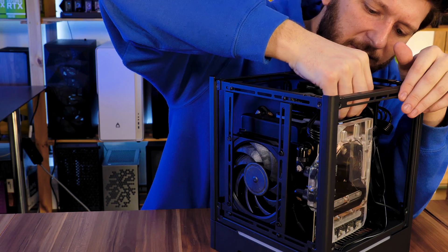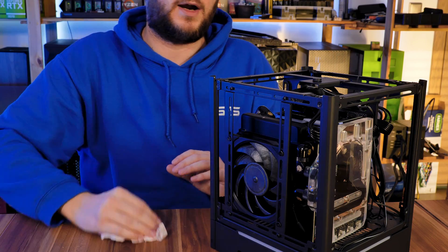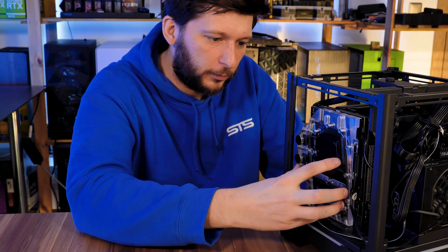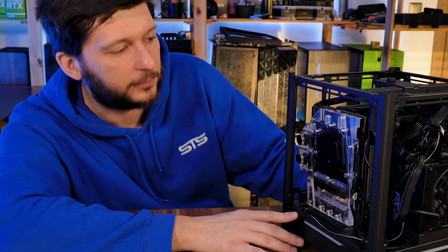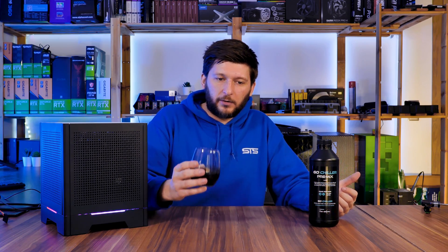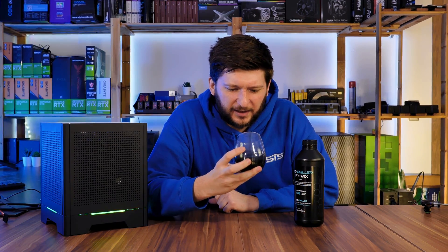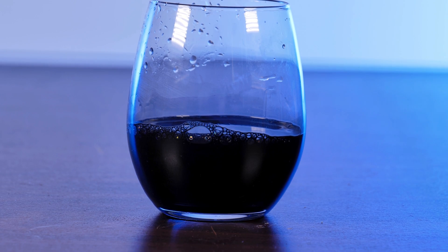There are a couple of bubbles left in there, but they will go out over the next few hours. Before I even test this — this looks freaking amazing. I thought having black liquid on an acrylic block would look stupid, but I was really wrong. This looks really, really freaking cool. I never had black liquid before — it's not even pure black, it has a slight gray tone to it — and inside that Bykski water block it does look freaking amazing.